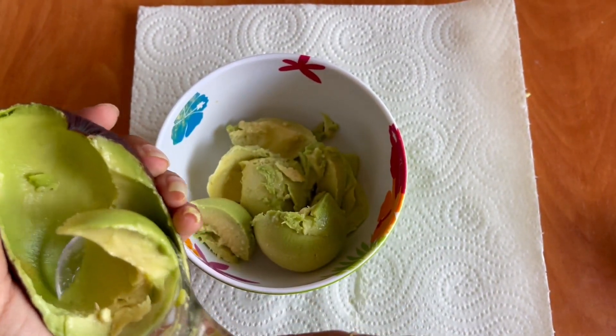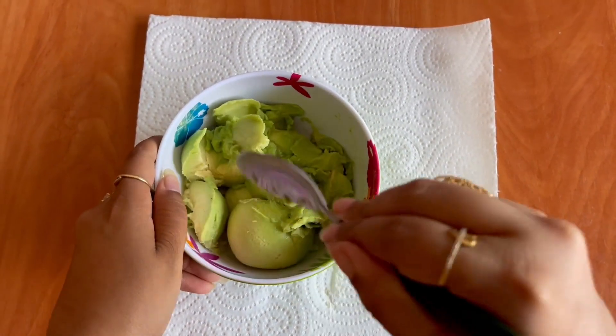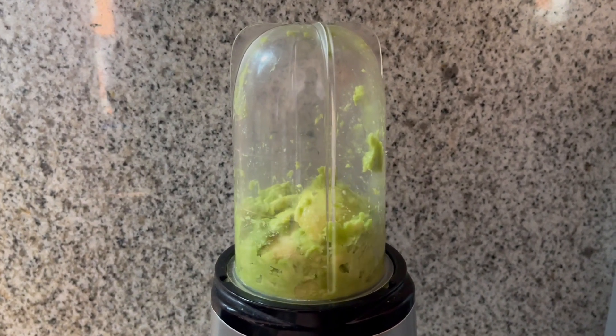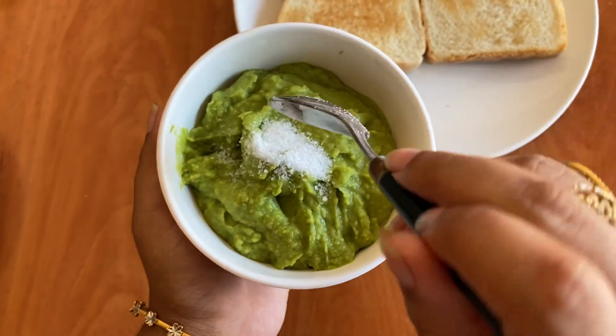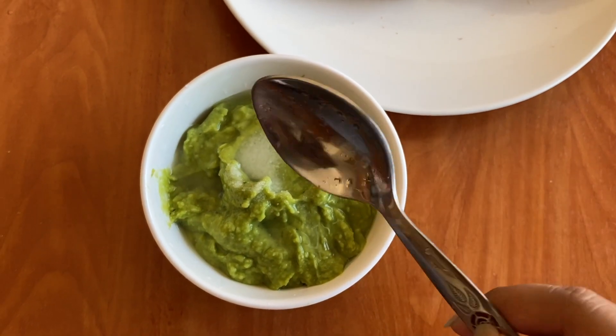Add the avocado into the mixer. Add salt to taste, and 1 tsp of lemon juice.